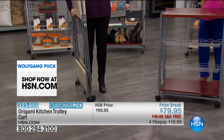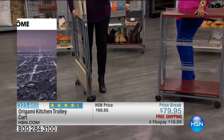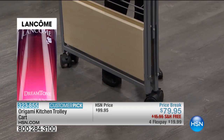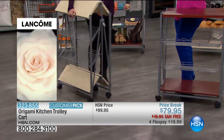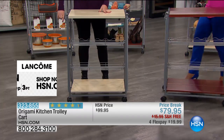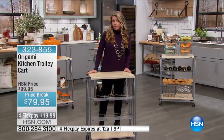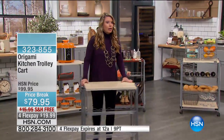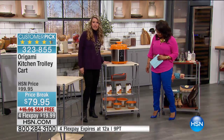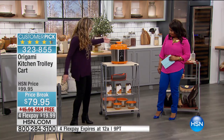It even fits perfectly behind your refrigerator — look at how slim this is. Storage is not an issue. But it's one of those things when you get it home and you think you'll store it, you probably won't. You're going to find a home for it because if you're like me, you're constantly changing your mind about decor or different uses for it. Look at how great it looks with this — when I walked out here I was like, oh my gosh, that pops. It's pretty. We're investing so much money on these appliances — they're coming out with cool colors.